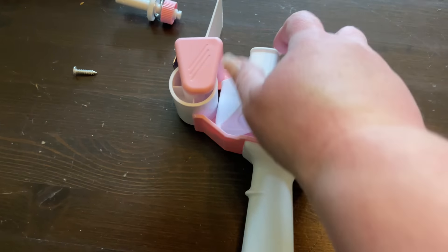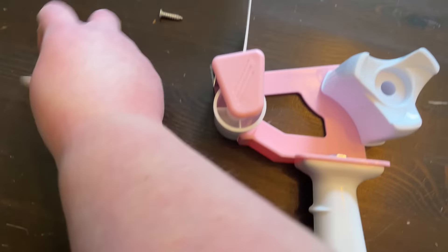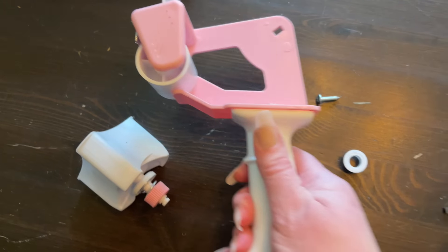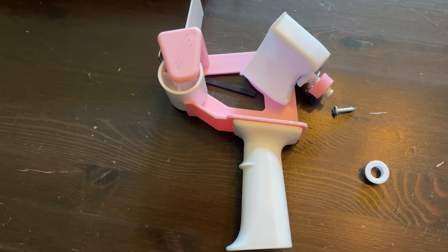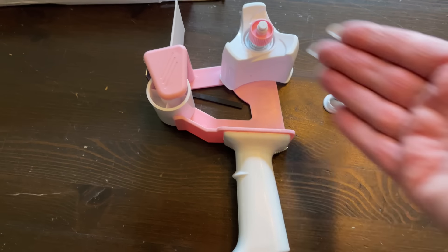Quick update about that tape dispenser — I used it maybe three or four times and the screw broke; the piece that holds it on totally broke and I can't even use it. I didn't even drop it; it just sits here and goes in a drawer when not in use.